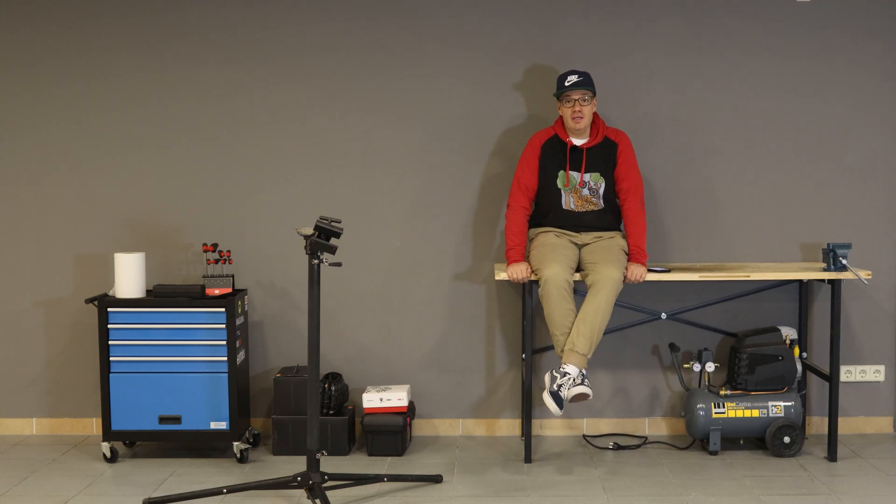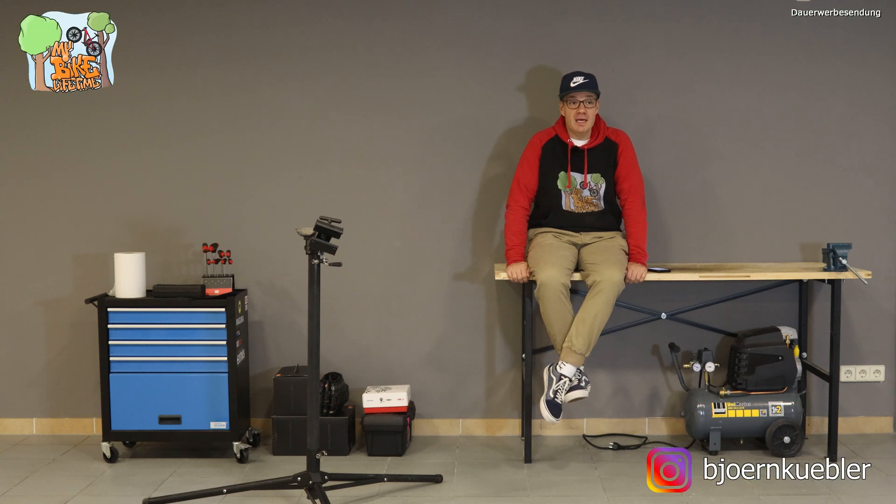Hallo, grüßt euch hier zu einem neuen Video auf YouTube. Ich bin Björn und ich freue mich riesig, dass ihr da seid. Bikewerkstatt Bau Teil 1 – heute geht es eigentlich los mit der neuen Serie hier auf dem Kanal, mit dem Thema Bikewerkstatt für die Hobbyschrauber.